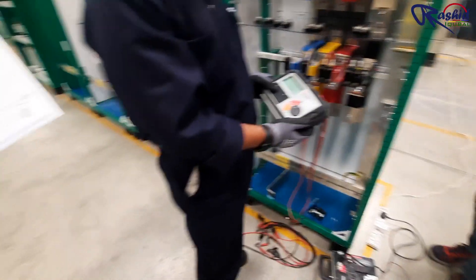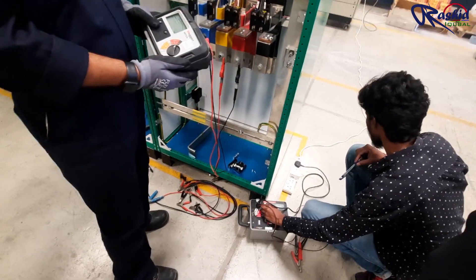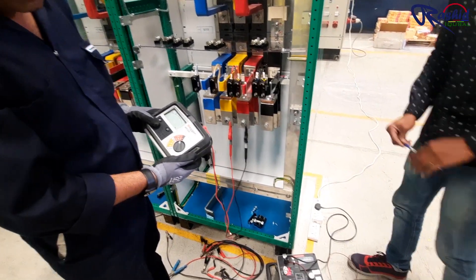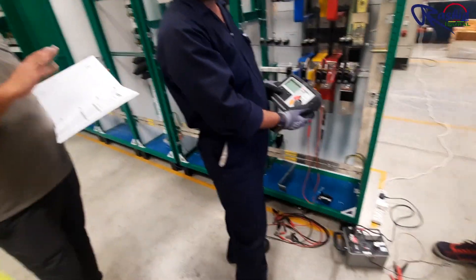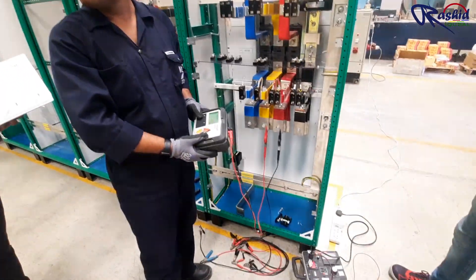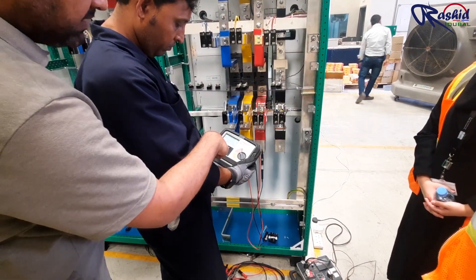The purpose of doing the IR test is to verify the insulation. We perform it first between the phases, then between the phase and neutral, then between the phases and earth, and finally between the neutral and earth. This checks that the insulation between two phases is not short-circuiting. We have set the test unit to 1 kilovolt — it injects 1000V DC — and you press the test button to start.